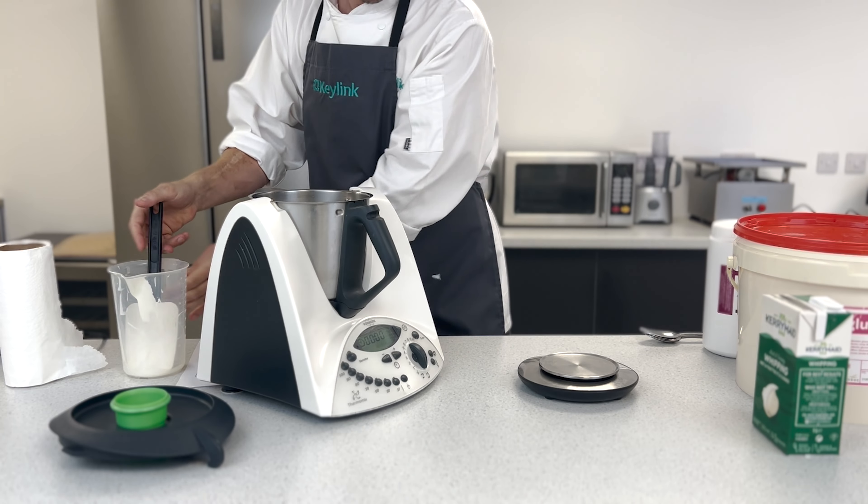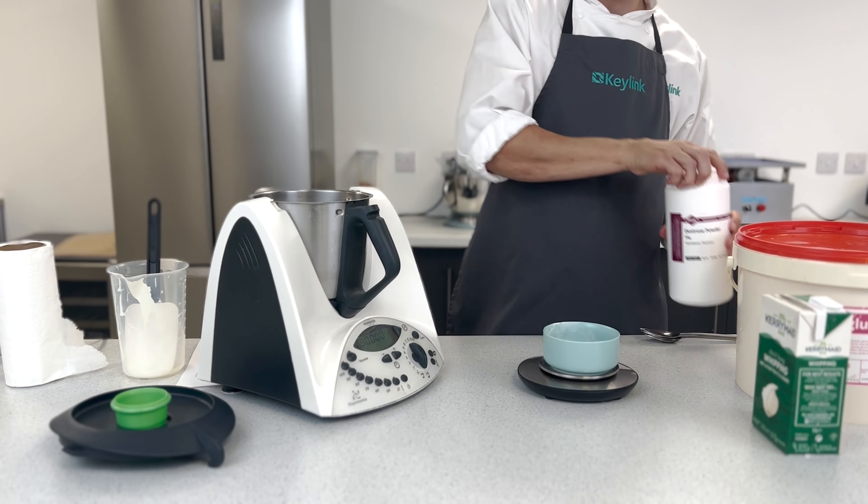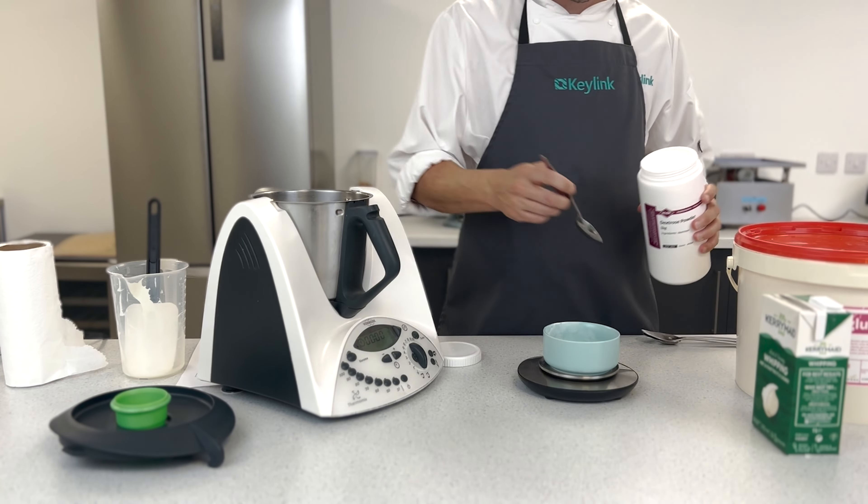Now to weigh out the sugars. I'm using Dextrose here, which is a mildly sweet sugar. Again, helping with shelf life.